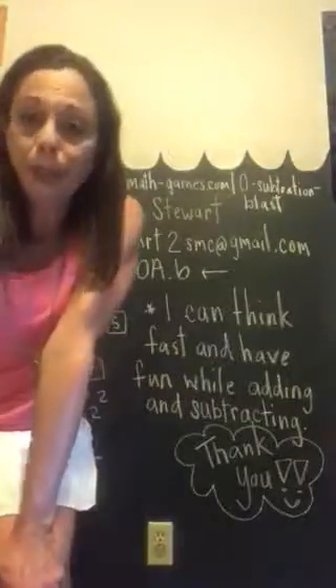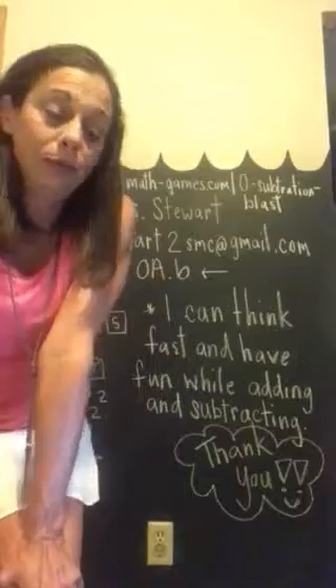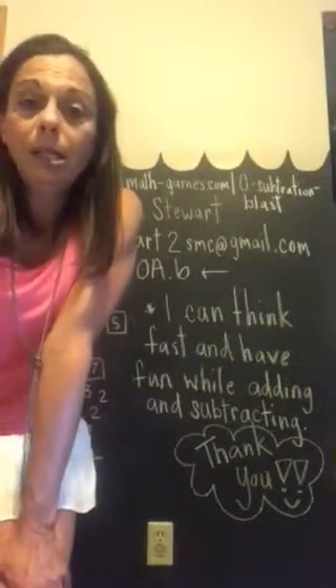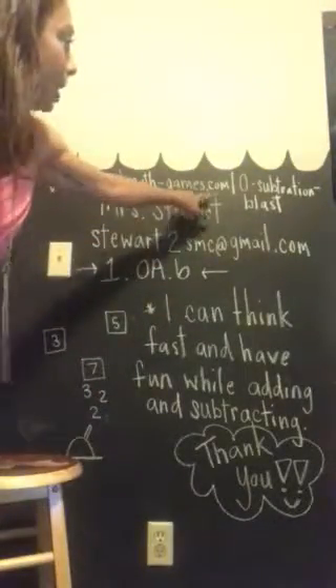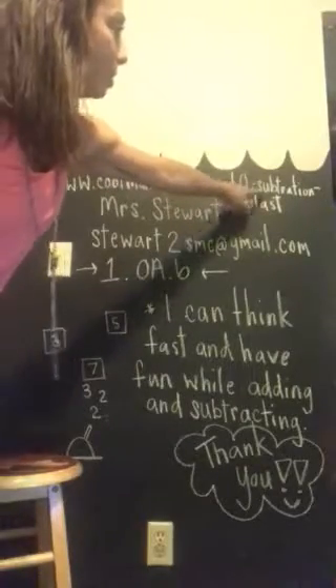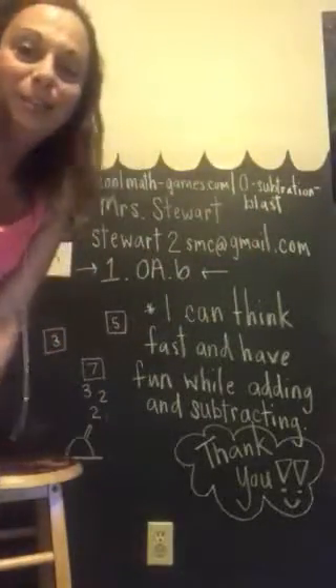I found a really cool website that demonstrates the abilities you need to master this learning standard. It is at www.coolmath-games.com/0-subtraction-blast and it's super cool.